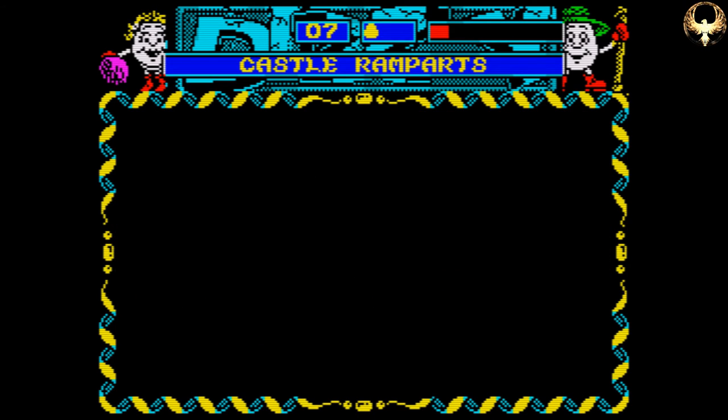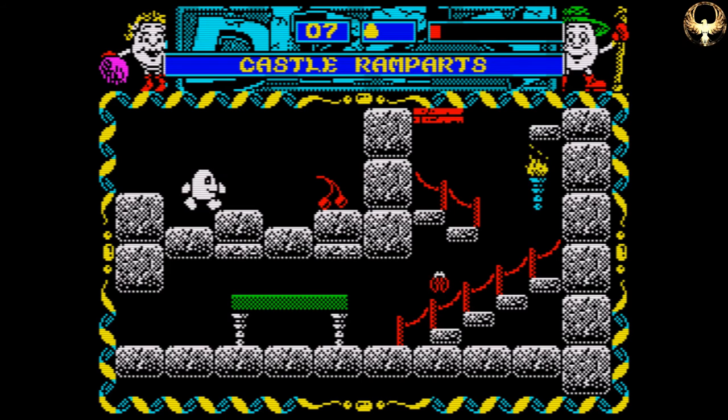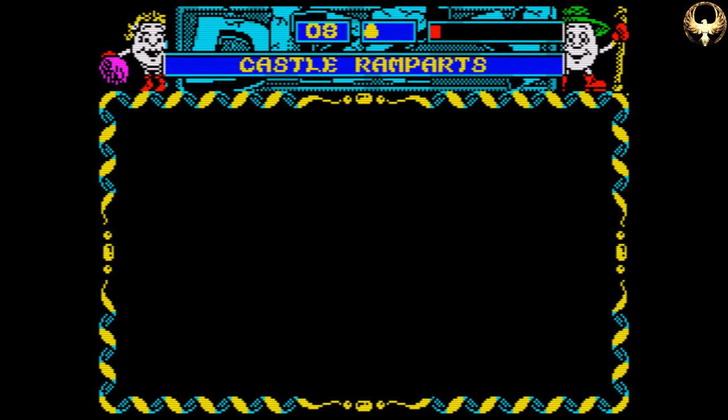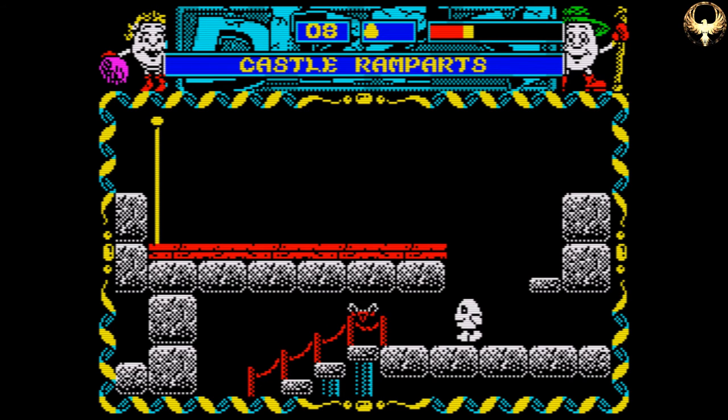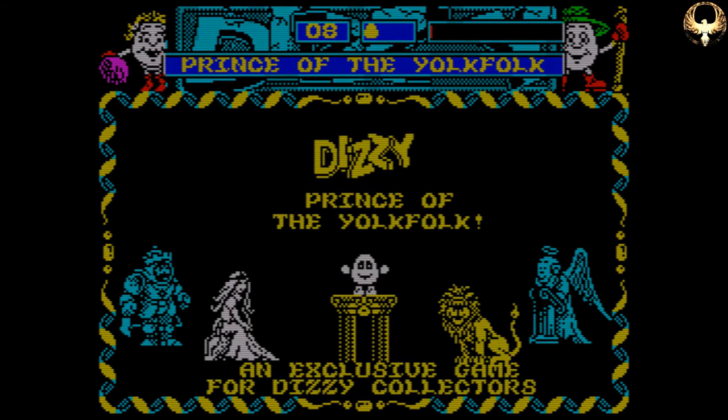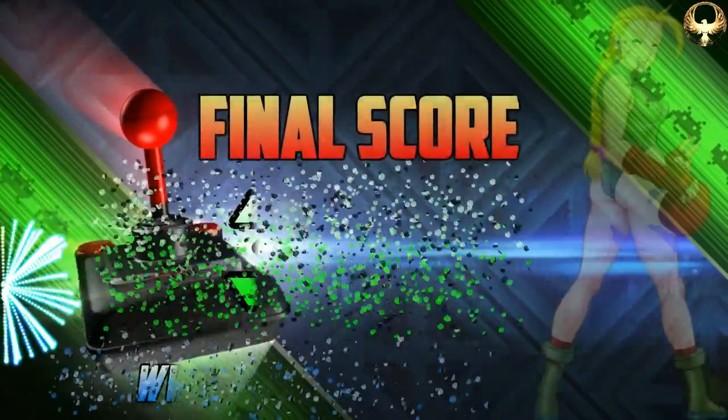We are almost at the end of our Dizzy adventure together. We've still got Crystal Kingdom Dizzy and a couple of the sub-games — like Down the Rapids, Bubble Dizzy, and Dizzy Panic — we've still got those to go, and we'll finish off our Dizzy adventure. There's also the Dizzy game on the NES as well. Anyway, I'm going to leave it there folks. I hope you've enjoyed the video. Thanks for tuning in as always, and I shall catch you on the next video. Remember to like, share and subscribe. Ta-ta for now!